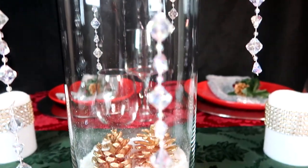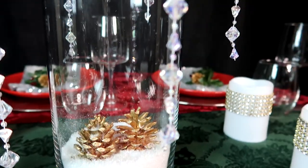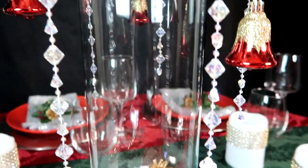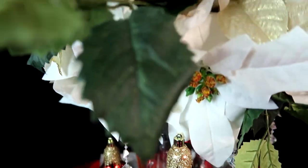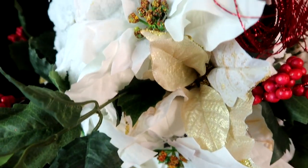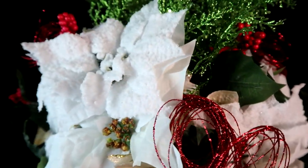Well hello my darlings and welcome back to day 17 of Danny's Designs Craftmas 2017. On today's video I am going to share with you how to create this Carol of the Bells tall centerpiece. Stay tuned!